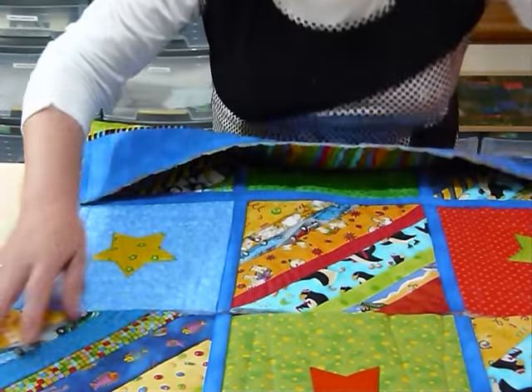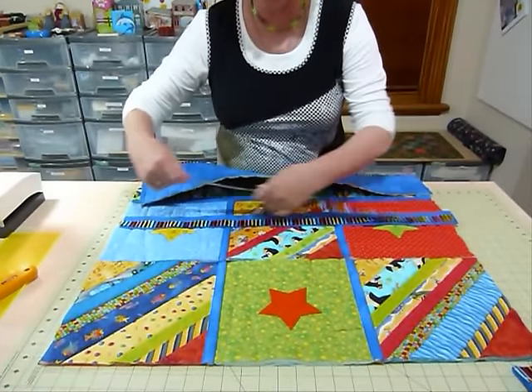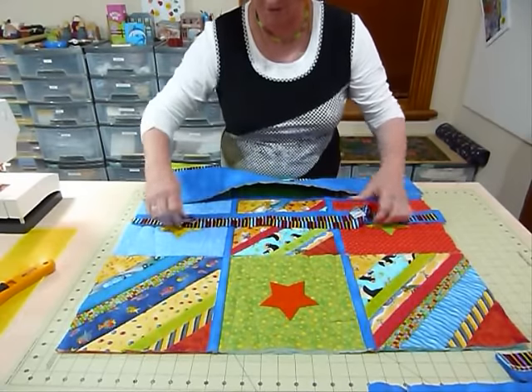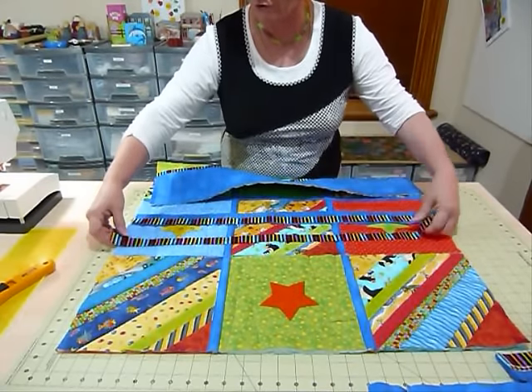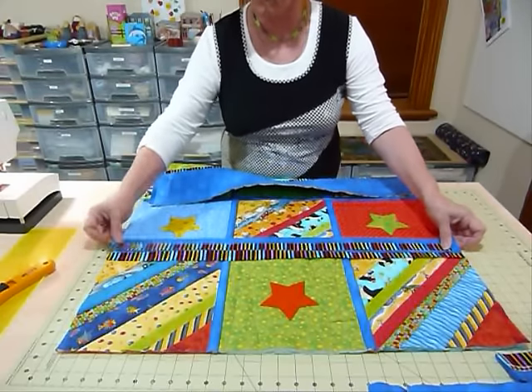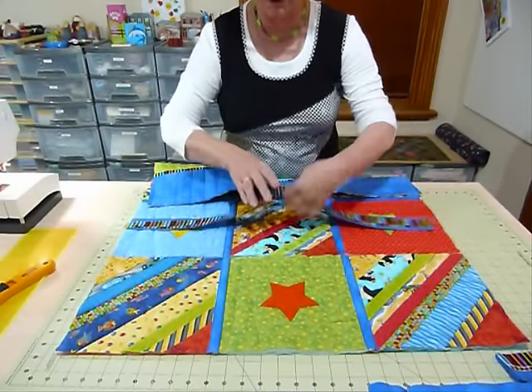I've already got my strips cut at 28 and a half inches, and that will be right because nothing has changed size. All we've done is put those seams together and add the strips over the top just to cover the seam, so that's actually the right length at 28 and a half inches. Nothing has changed, which is really good — you can be all organized with this quilt.